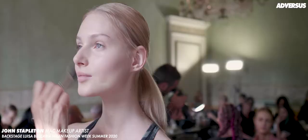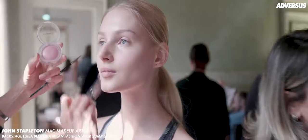Hi, I'm John Stapleton and we are backstage at Luisa Beccaria. The look for today is based on fresh skin, gorgeous girls attending a garden party.